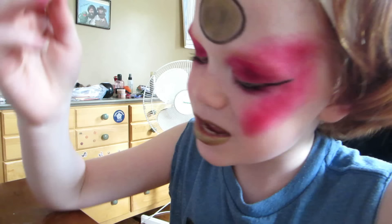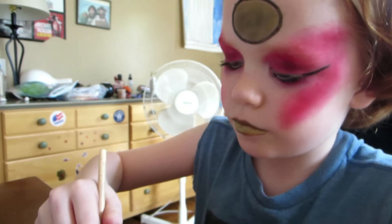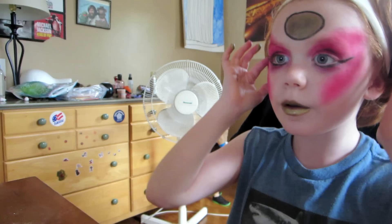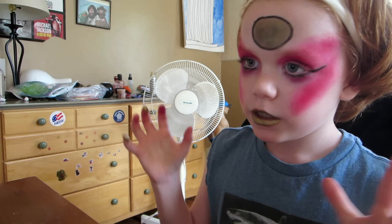Ground control to the major dog. Okay, that was like a creepy marionette. We are now done with the Ziggy Stardust makeup! I hope you enjoyed — like, comment, and subscribe, share if you want. That is the DIY makeup tutorial.